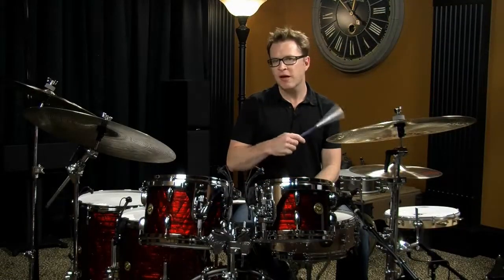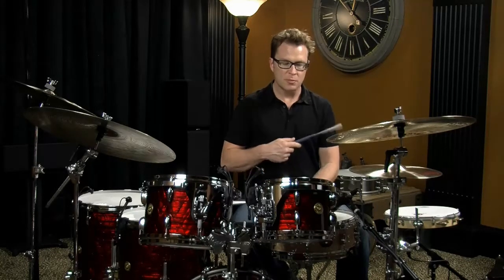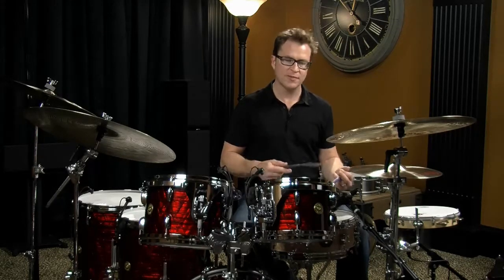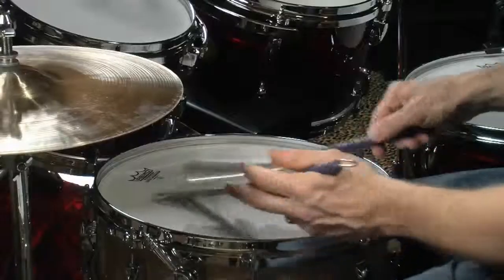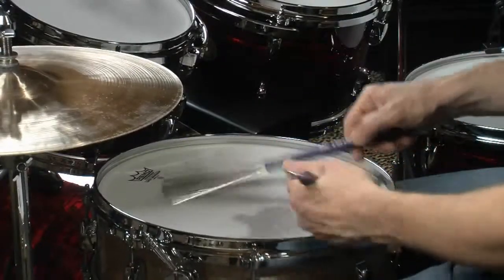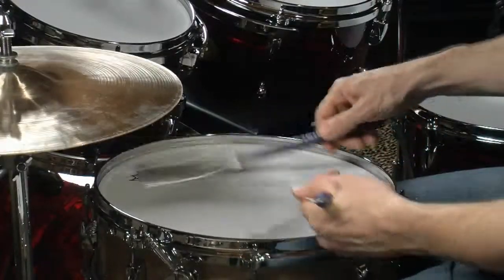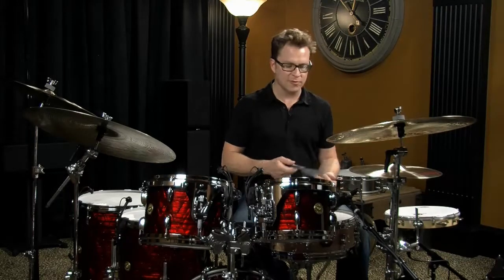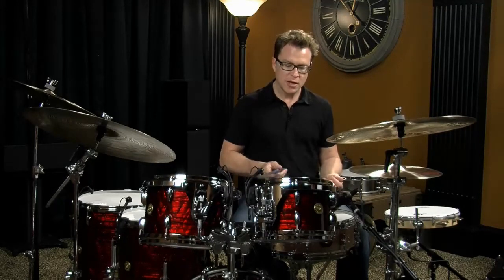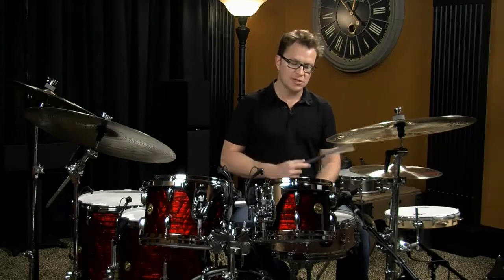Sticks are the most common tool to play the drums with, but it's not the only thing that you can play with. Brushes are very effective and very versatile and you can play all types of different music with the brushes. The brushes started off being played as fly swatters on the snare drum and around the drums. Around the turn of the 1900s, people would use them to try to get a softer sound on the drums.